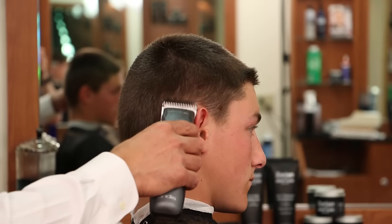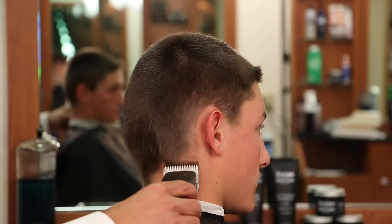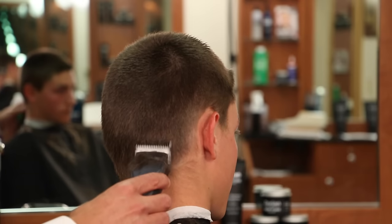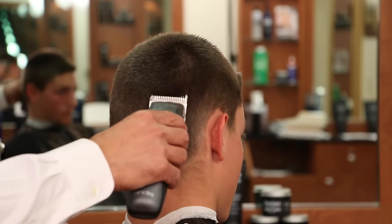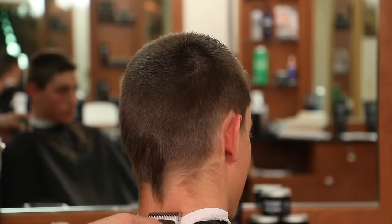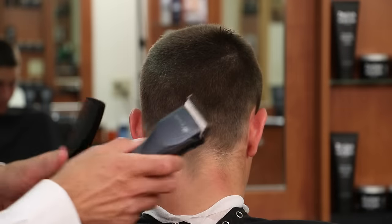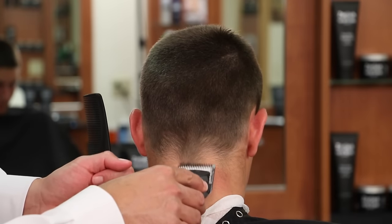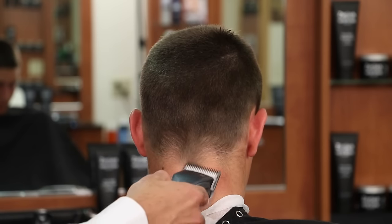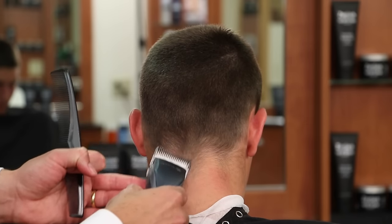We've actually been cutting slower and that's cut about 10 minutes out of the haircut. We're going to work very slowly around the head and let the clipper work. Remember, this is extremely thick hair — the thicker the hair, the slower you have to move the clipper so it actually cuts. We're going to do it again in the center and work on tapering out that center.